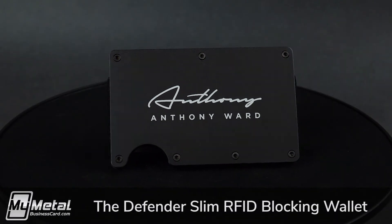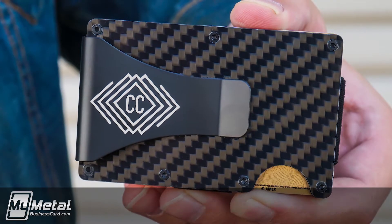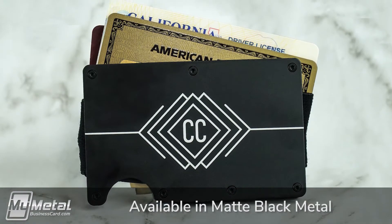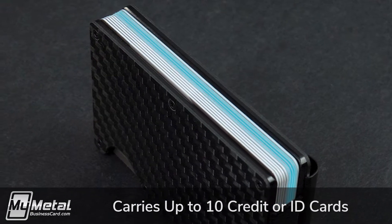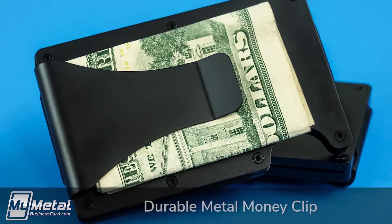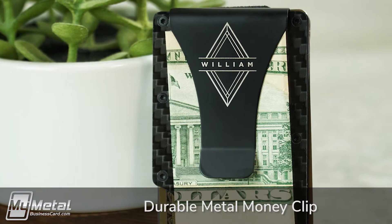The Defender Thin RFID Blocking Wallets, available now from MyMetalBusinessCard.com, come in two variations: matte black metal or genuine carbon fiber. These wallets make it easy to comfortably carry up to 10 credit or ID cards — compare that to a normal wallet. And if you still carry cash, each wallet has a durable money clip that's ready for your bills.